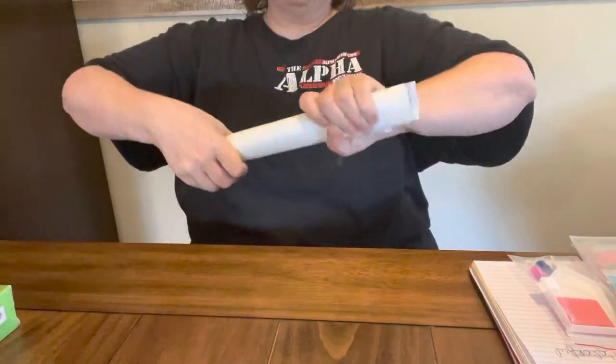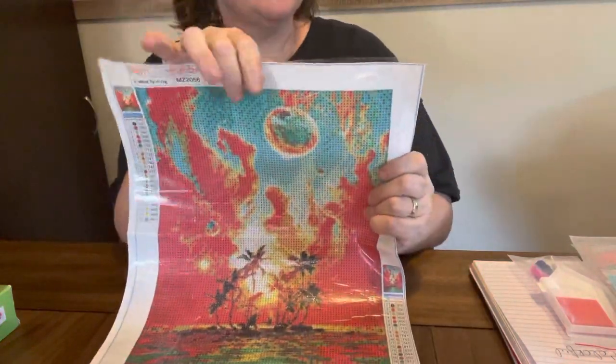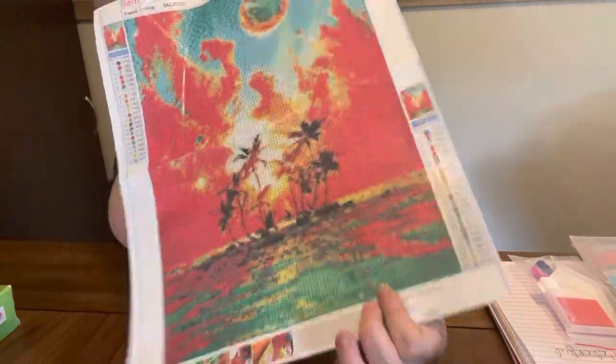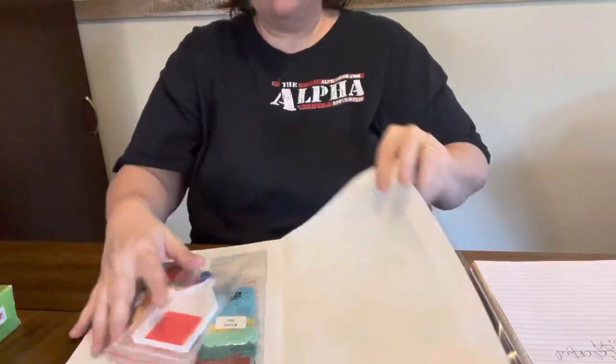I'm not gonna do much to it because I'm gonna pack it back up, because I may give it away or I may do it — who knows. But y'all, I just thought it was pretty, and for $3.99 this is a 30 by 40 but y'all it is gorgeous. Look at all them pretty colors. There's some of the drill field — look how plain that drill field is, y'all — confetti city! I thought it was really pretty. Here are the beads — it's round, got some pretty colors in it.